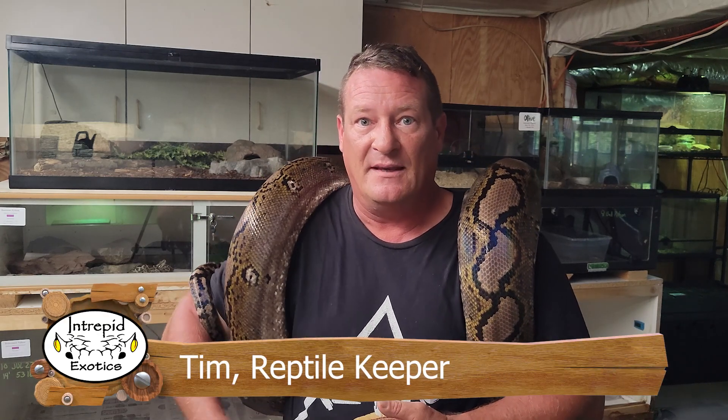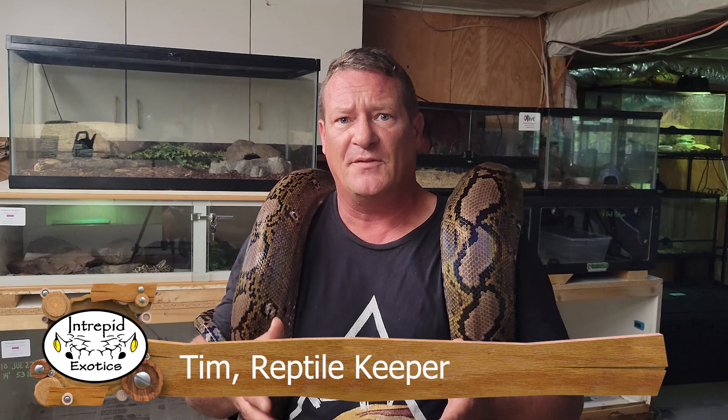Hey everybody, welcome back. We're starting something new today. I want to do a series on every animal that we keep here, making it kind of short-form videos, about 10 minutes or so, that go into different aspects of information about the animal, information about keeping, and things like that.